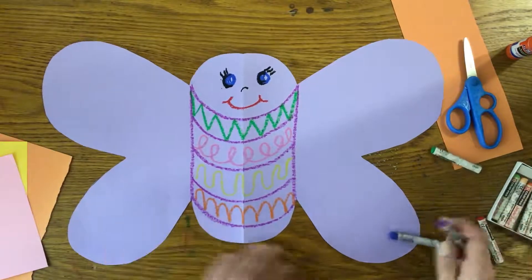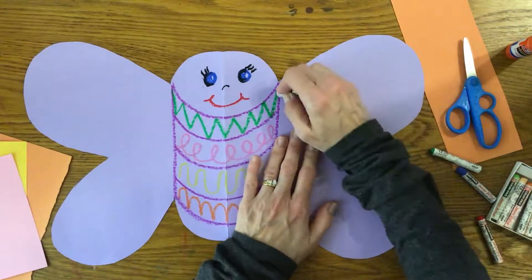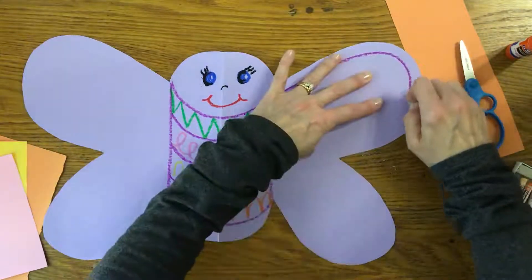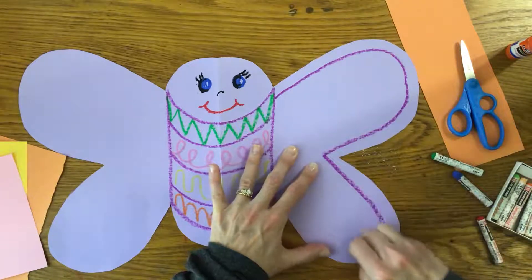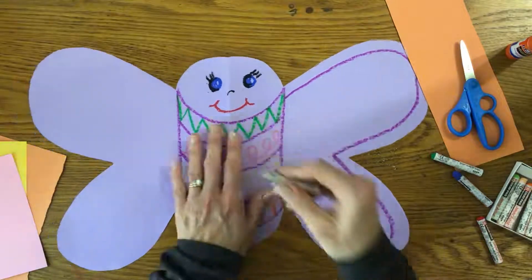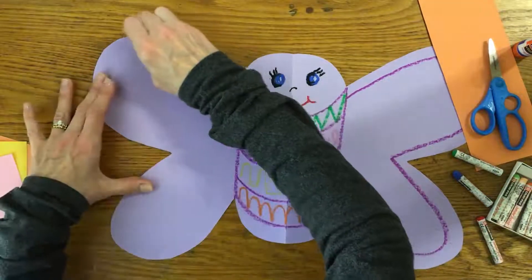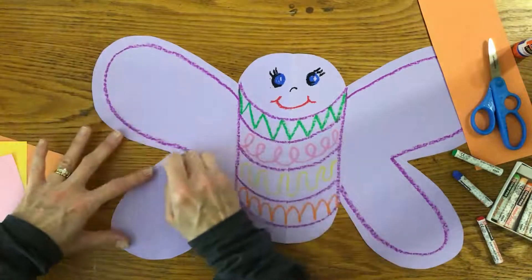Now I'm going to go around the outside and make what I call a border — just a little line bordering around like that. I did it on one side, so I'm going to do it on the other side too. Make that border line and try to make it look the same.